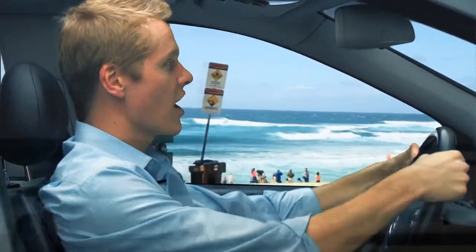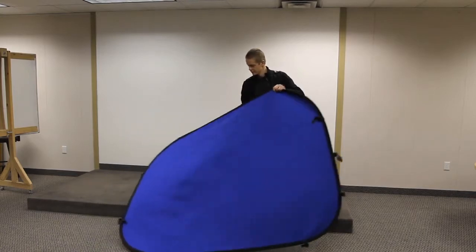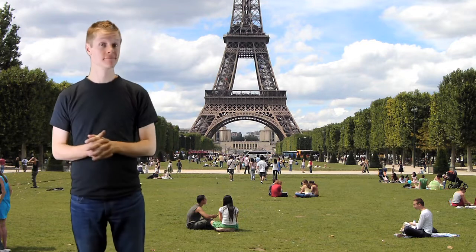Hi there, Trevor Hagen with Real Classroom and the Digital Juice Chromapop. The Chromapop is a high-quality, two-in-one, portable green and blue screen studio. Measuring 5 by 7 feet when fully open, it easily allows photography of one to two people, both in talking head and fuller body shots.